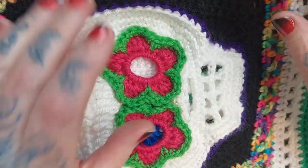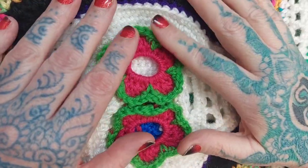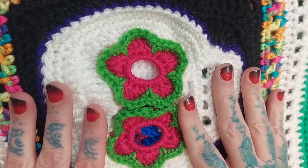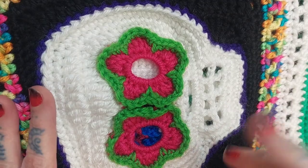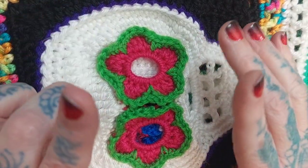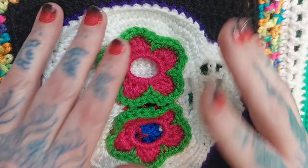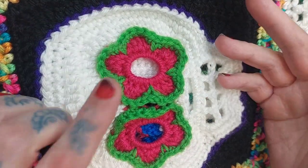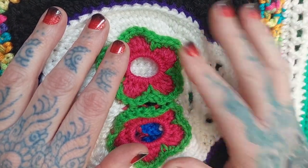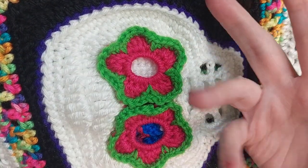Today I'm going to give you a tutorial on how to make this Cinco de Mayo inspired sugar skull poncho. It's definitely a kid's poncho — lots of bright colors, lots of fun. I also made this with the intention to show you how you can take all the different motifs and aspects that you find on my channel and other channels and put them together to create one project.